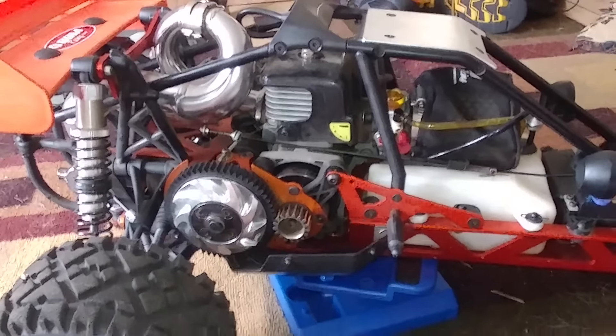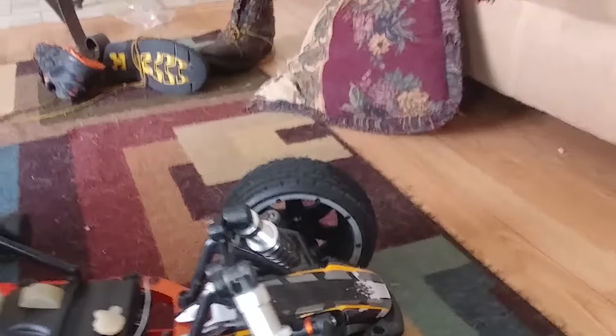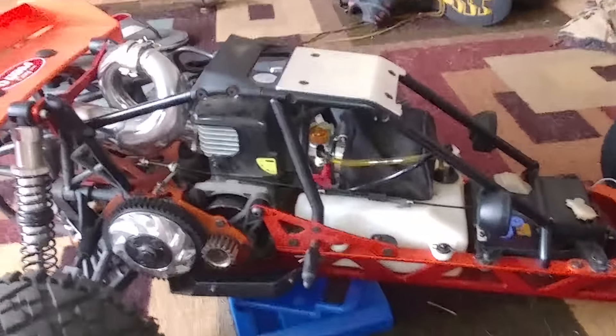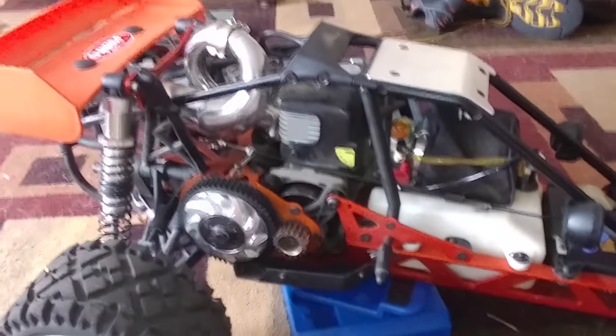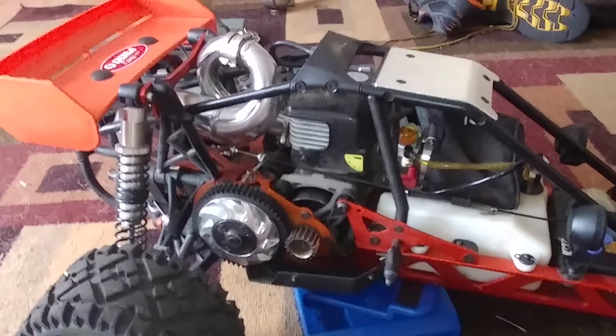The biggest thing is I'm definitely going to need to get some brakes for the front, because this thing really likes to swing its rear end around anytime I brake. That's because the brakes only work on the rear wheels — the rear wheels are the driven wheels.